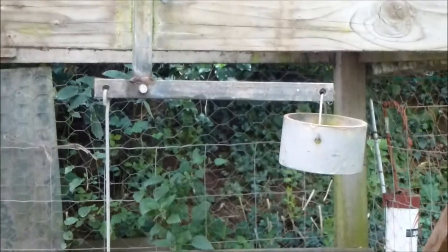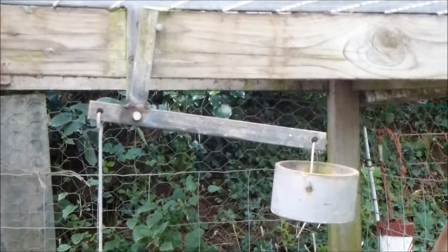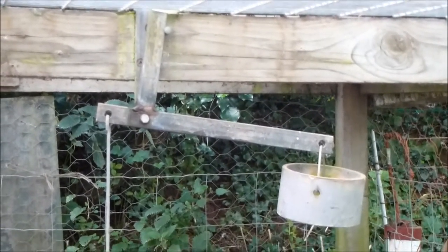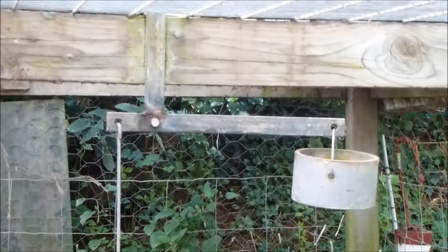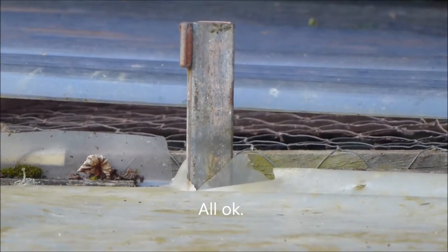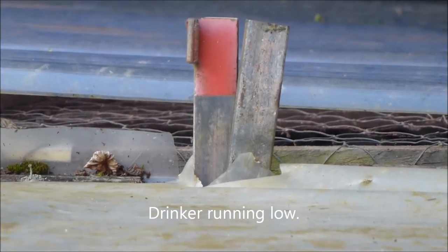So if I look up at the beam — there, that's the stone removed, and if we just put the stone back you can see exactly what happens. This is the flag with the stone in place, and now the stone's been removed.